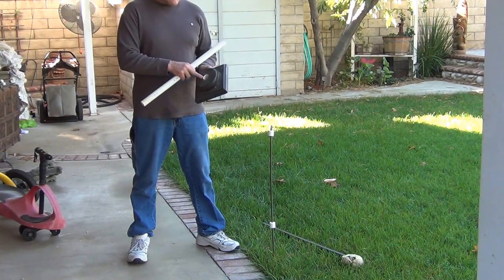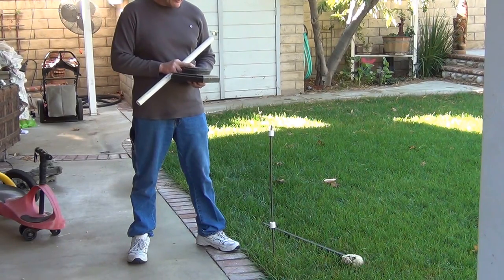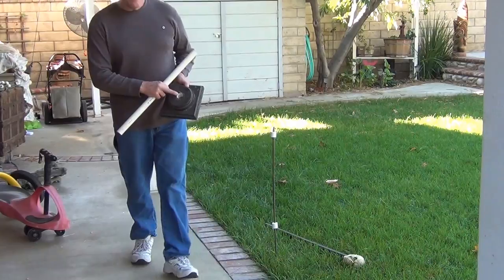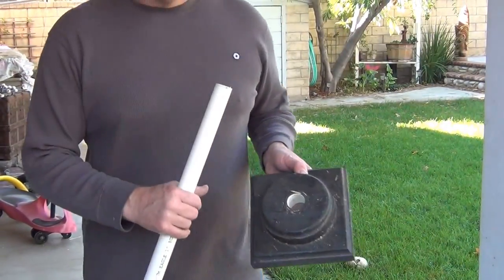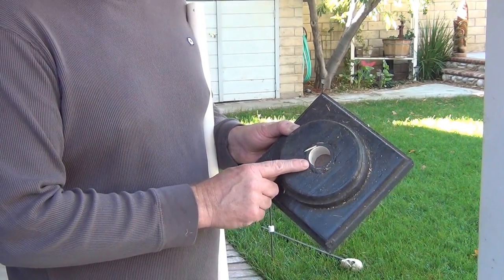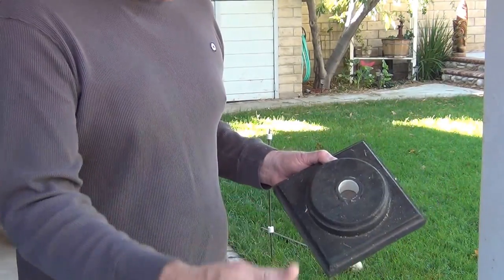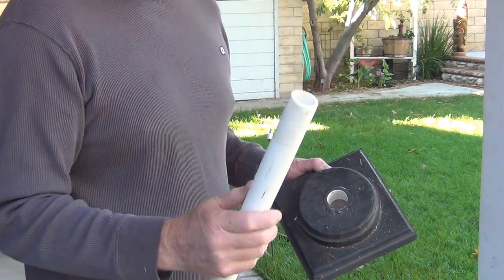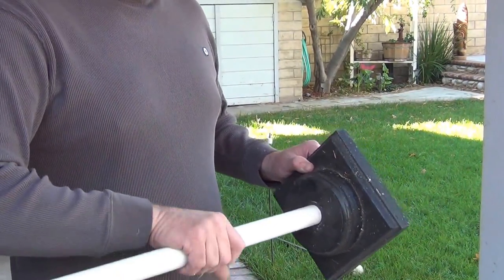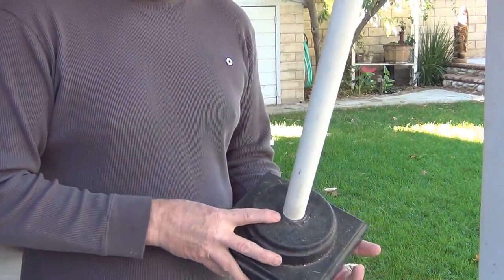Inside here is a reducer — from an inch and a half to one inch. What you do is you drill the hole to fit this plastic insert, countersink that in there, and you have to sand it just a little bit. I found that if you sand the ends of the one inch piece of PVC pipe, it slips in there nice but doesn't get stuck.